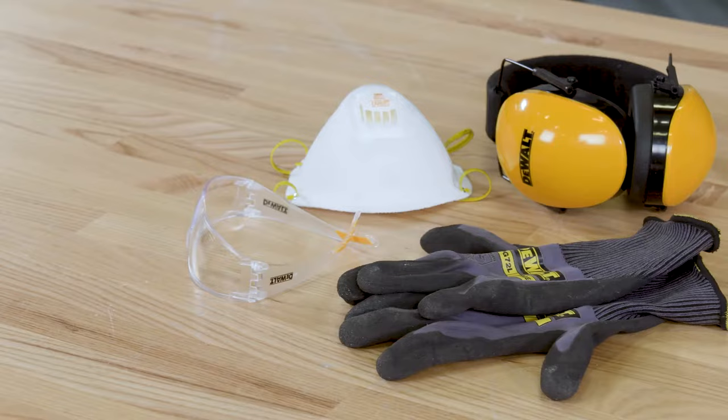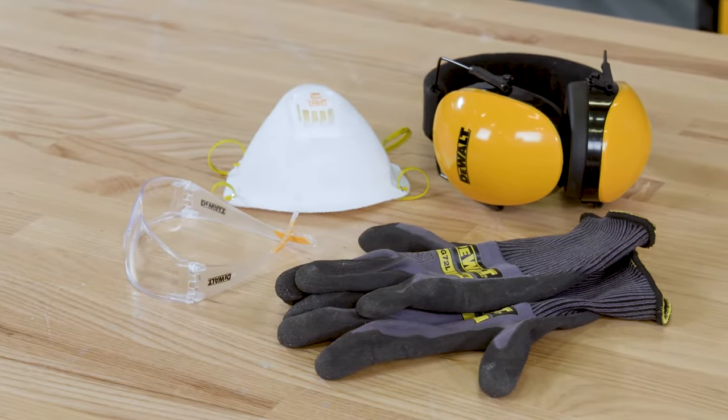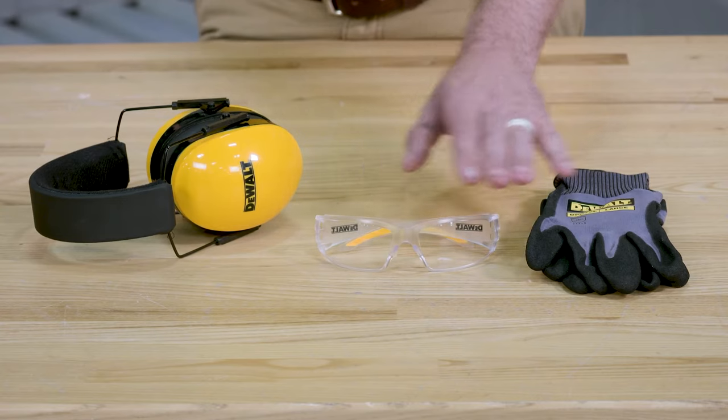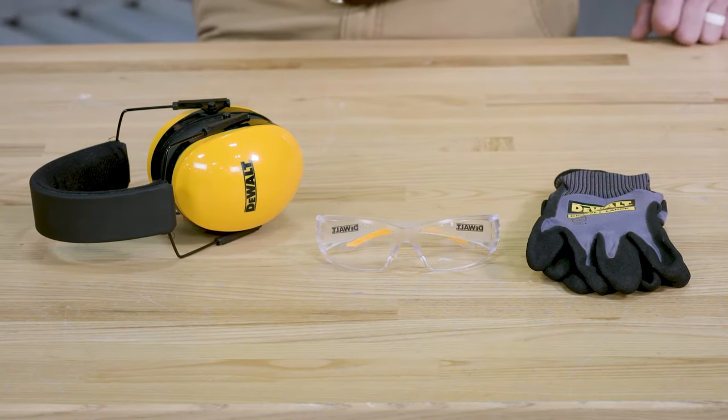The first thing we'll discuss is personal protective equipment, known as PPE. Always wear all the appropriate ANSI or NIOSH rated PPE. Reference the DeWalt instruction manual as well as your company's safety guidelines to determine the appropriate PPE depending on the tool, anchor, and application you'll be doing.